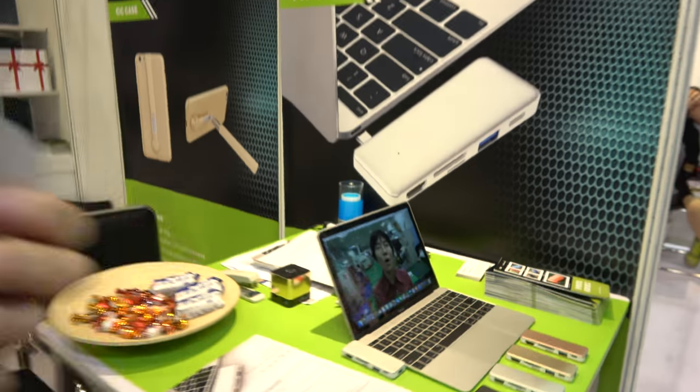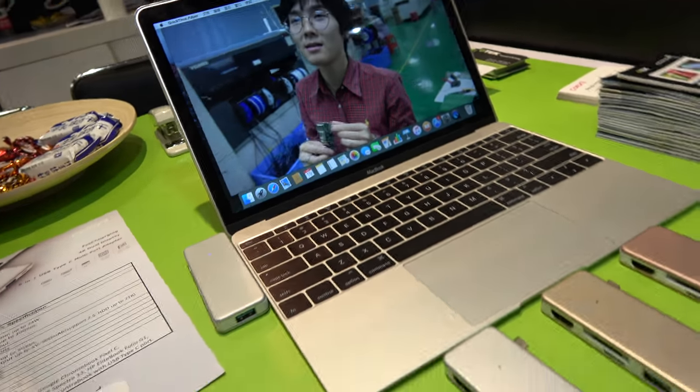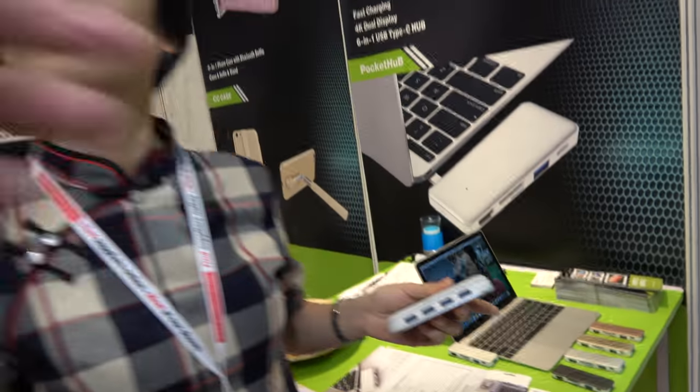And it's a Type C? Yes, Type C, connected to your MacBook right here. And this is our video from the factory — people can check it out.